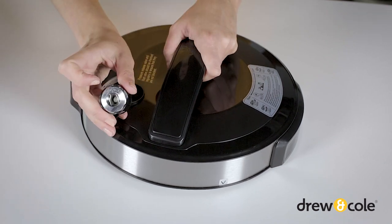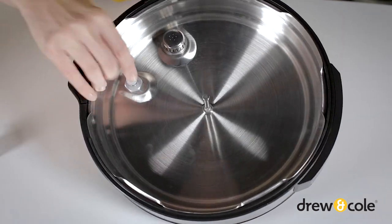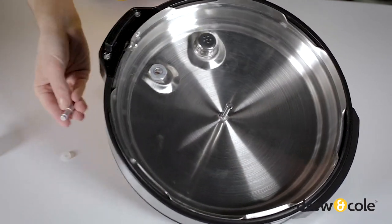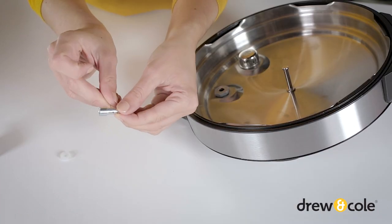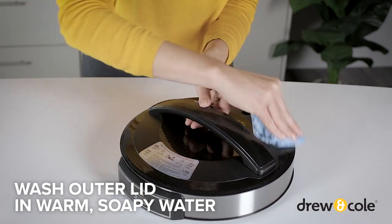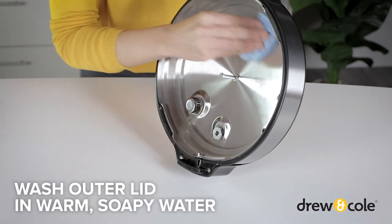Simply take hold of the pressure release valve and lift off. The float valve will come out easily once the gasket has been removed. If necessary, use a small pin or unfolded paper clip to remove any blockages. Wash the upper and underside of the outer lid in warm water with a mild detergent and soft cloth or sponge.